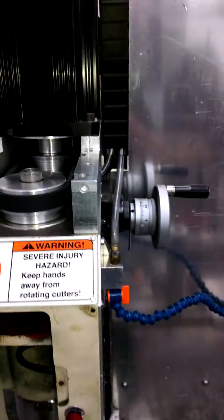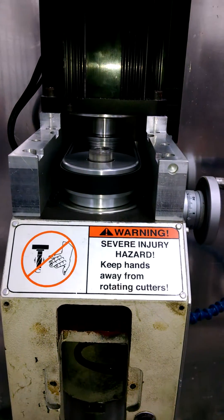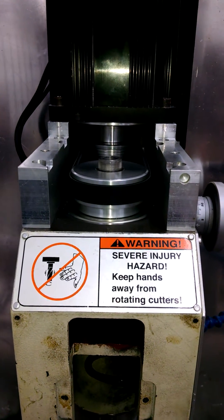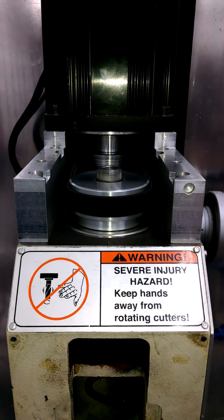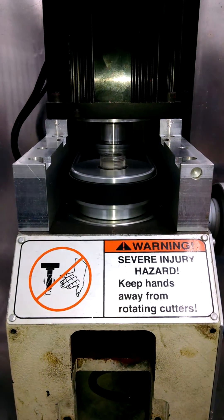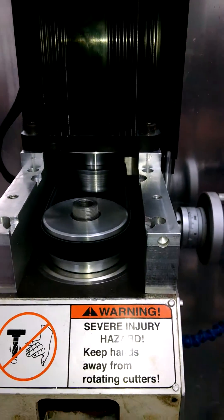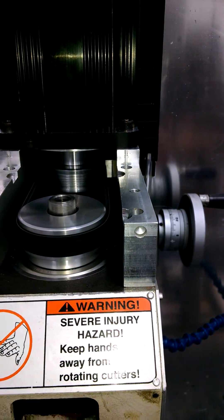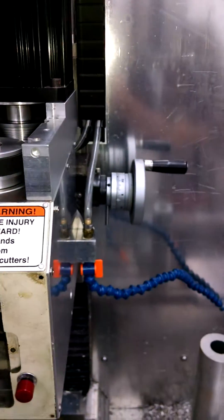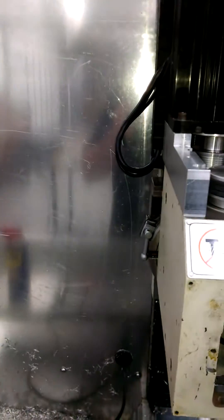All right guys, this is 1000 RPM but it's pretty much dead silent. I can't go much over this — in the process of breaking in the new spindle bearings. The multi-rib DeWalt — wow, is it quiet. You can't... it's probably louder in the video than it actually is in person. It is whisper quiet.